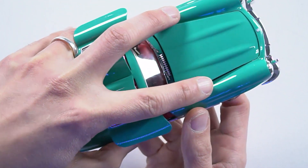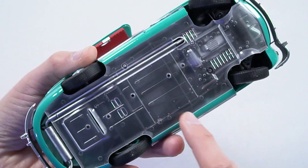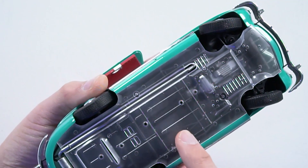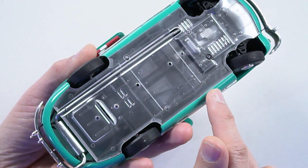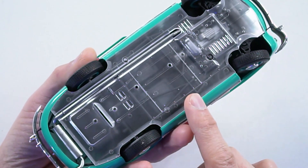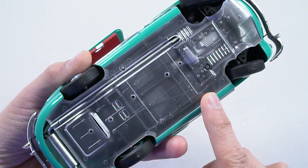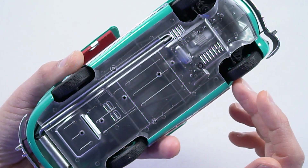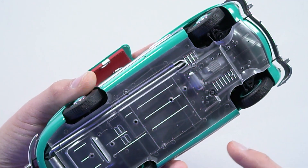Okay, so we've got a clear panel underneath — you can sort of see through it and see the bottom of the engine. What color would this be if you didn't leave it clear? Probably black. I didn't realize the actual car had such a smooth undertray. This thing did go like 250 kilometres an hour or something? Which is insane for something 70 years old. And we've got the working steering as well, which is pretty typical Tamiya.